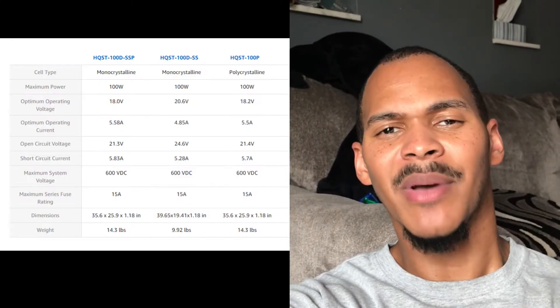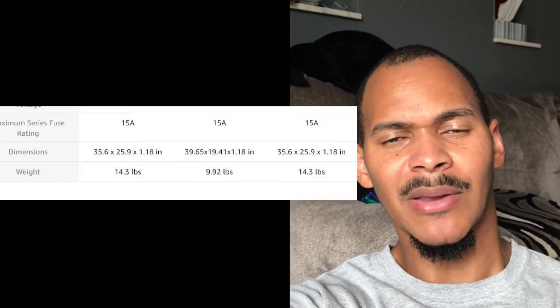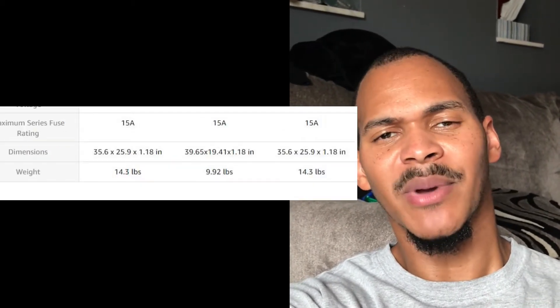Look at the screenshot — how can a panel that's bigger than these two panels weigh less than these two panels? So if I ever buy another 100-watt panel, which I don't think I will, but if I do, I'm gonna get that one. The Rock Pals review is taking me a little longer — just trying to get it right.